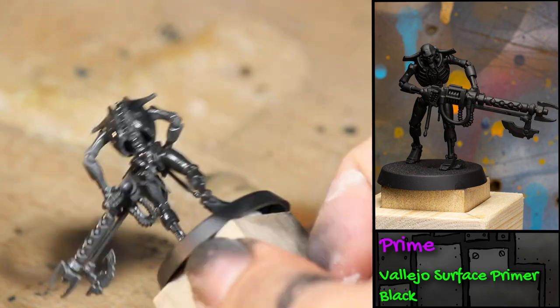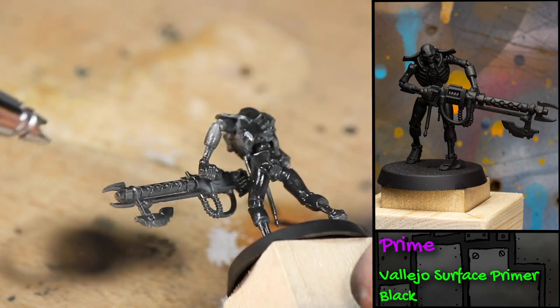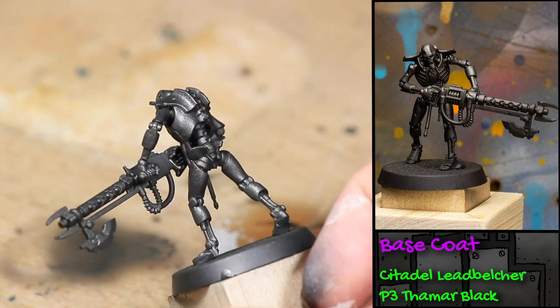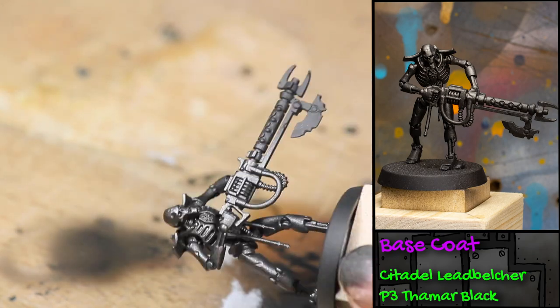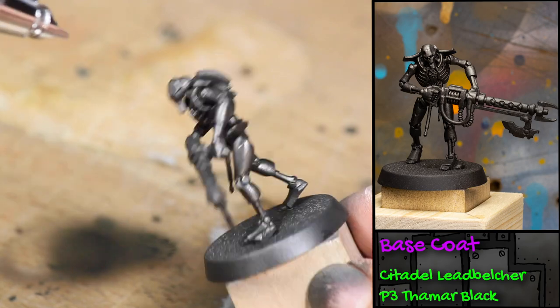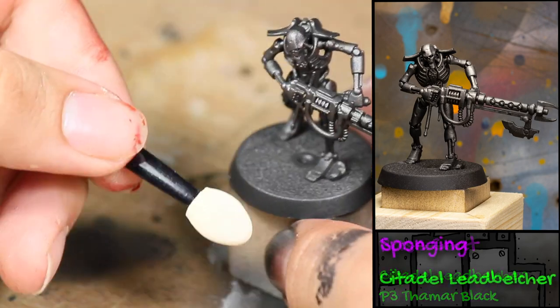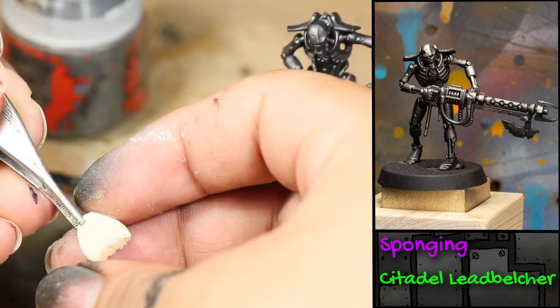I'm using an airbrush, but you could also use a rattle can primer. Next I'm applying a 50/50 mix of Games Workshop Lead Belcher and some black paint. I'm applying this through my airbrush, but you could also apply this with a paintbrush, just doing many thin coats.